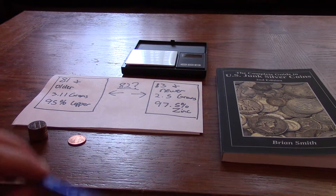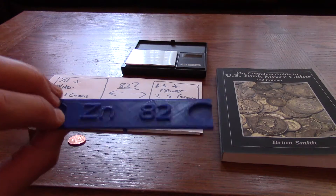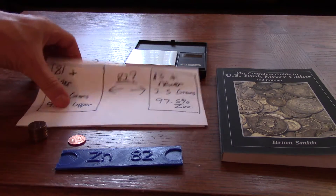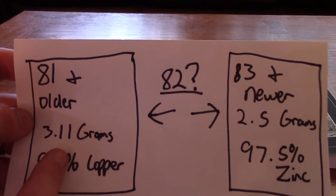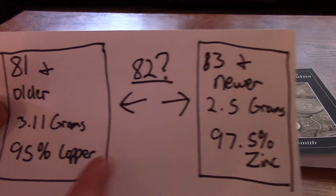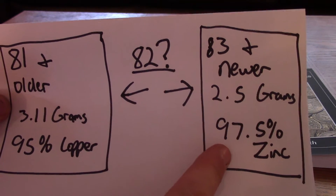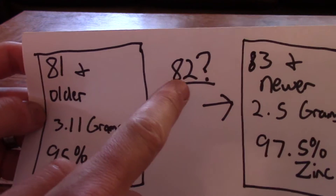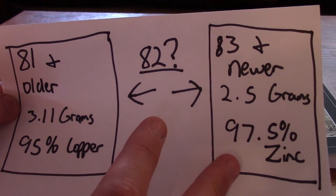Today we're going to talk about this 3D printed scale that can tell if a 1982 penny is copper or zinc. For those of you who don't know, 1981 and older pennies are 3.11 grams and 95% copper. 1983 and newer pennies are 2.5 grams and 97.5% zinc. And a 1982 penny can be either one — they made both copper and zinc pennies in 1982.